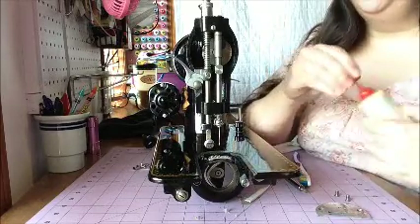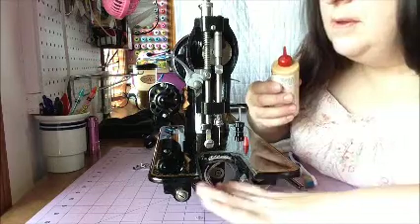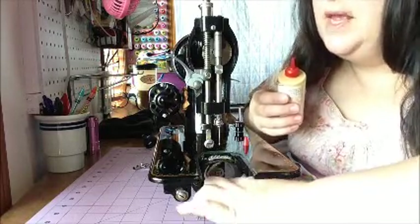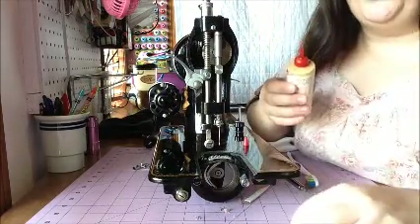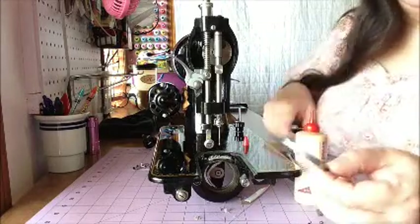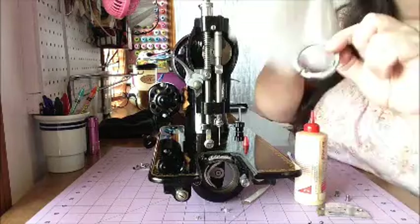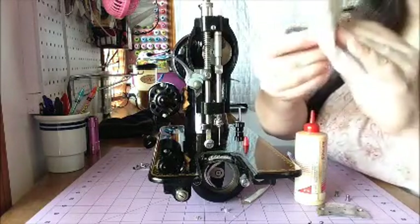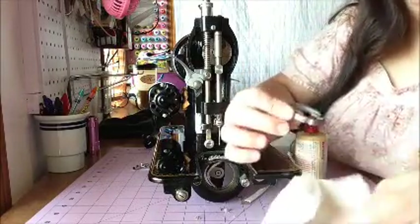I'm going to put a little bit of oil in this area with my finger. Generally, if metal is rubbing metal, you want to oil it. This piece here is dirty on the back — I'm going to wipe it all off and make sure everything is clean.